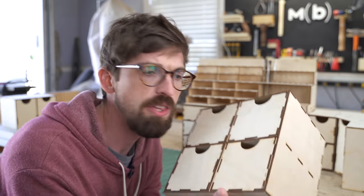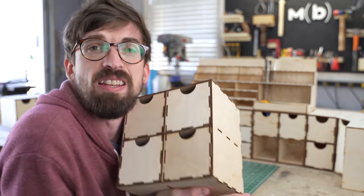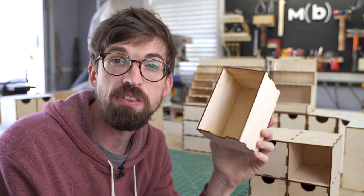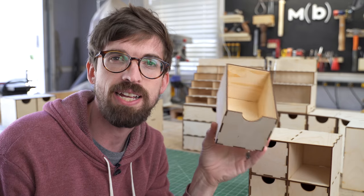Alright, so let's actually talk about what these are. This is three millimeter plywood. I got this off of Amazon - again, links down below to everything that I got.